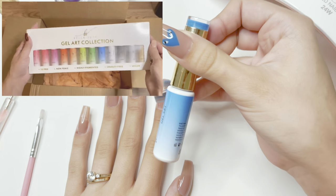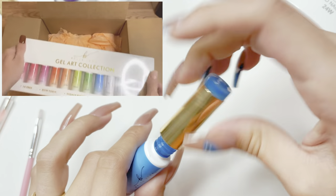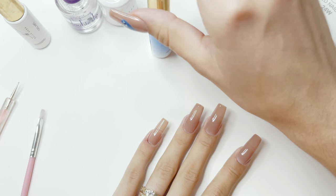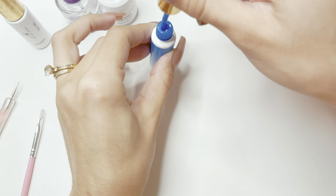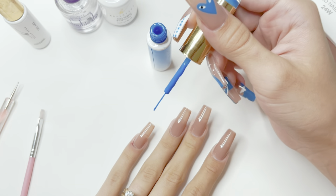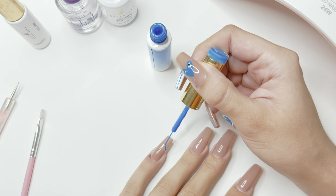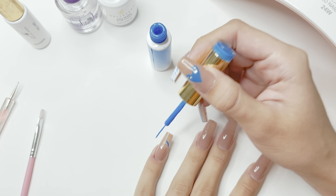I'm going to be using the Bellavina gel art liner collection — I am using the blue one, which is number eight. I will also be using the white gel art liner, which is number nine. I'm going to start with the blue gel art liner and remove some of the excess gel polish from the brush so I can have very thin and crisp lines. I'm going to start by doing a blue french tip nail on my pinky, starting by drawing a curved line from the side of my nail all the way to the center.